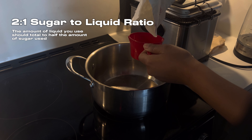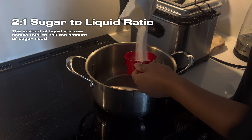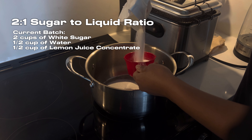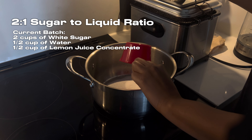Sugar wax uses a two-to-one ratio, meaning for every two parts sugar you're going to need one part liquid, and your liquid is made up of half water and half lemon juice. In the current batch I'm making, I'm using two cups of white sugar, half a cup of water, and half a cup of lemon juice — making my liquids total one cup.